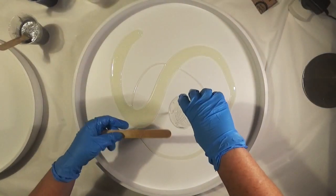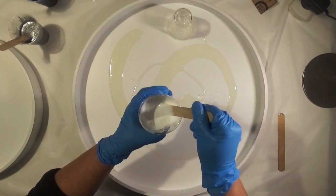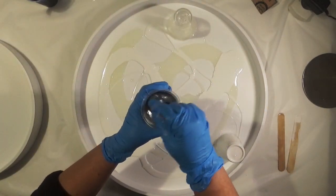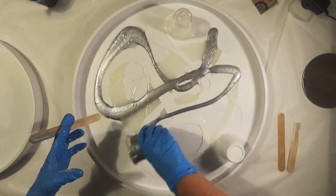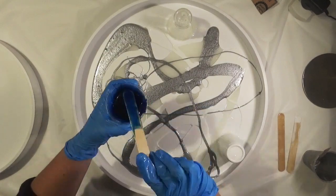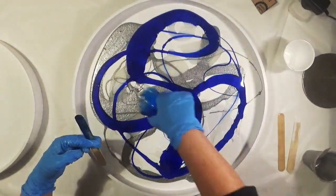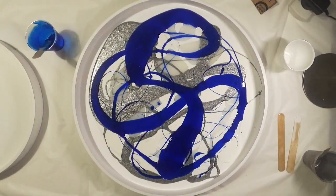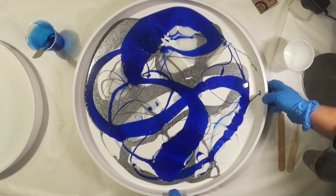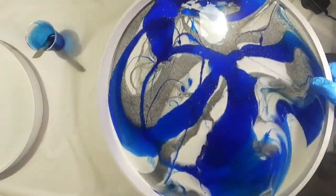For this project I've mixed up 400ml of resin and split it into 4 cups: 1 cup of clear, 1 cup of white, 1 of silver, and 1 of a vibrant blue. I'm just pouring this in a random pattern across the surface of the table tray. There's no particular idea to this pattern because we're going to add oil and it's going to do its own thing anyway.